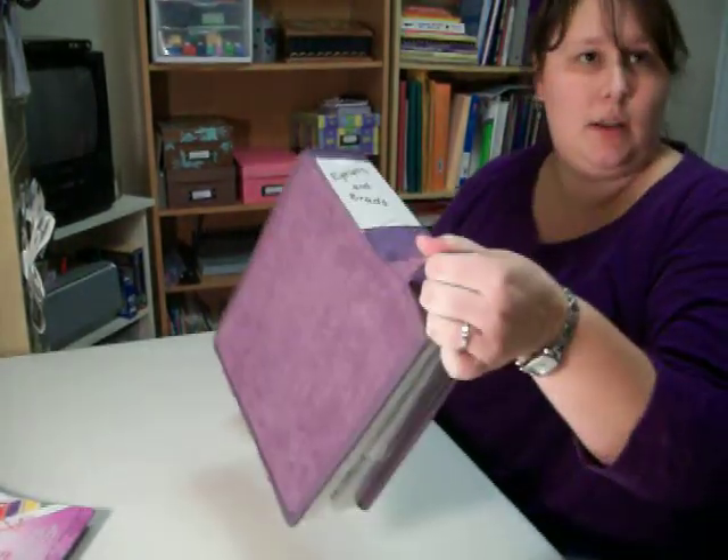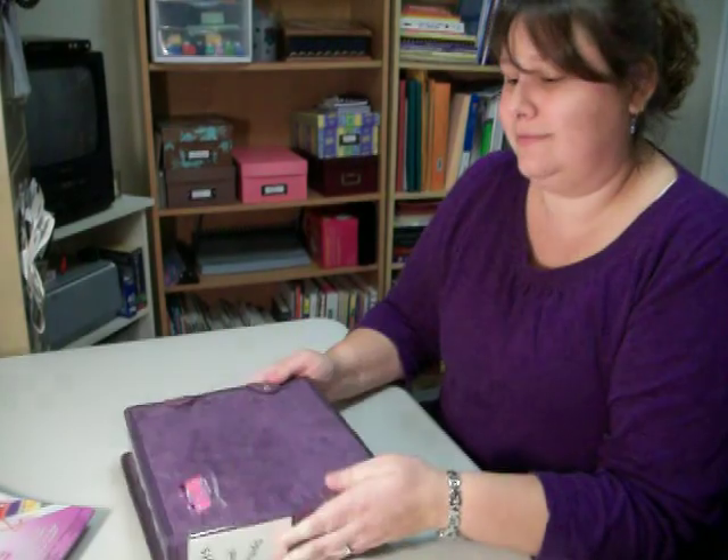And it even has a little handle, so you're ready to go. Perfect. Thanks for watchin'.